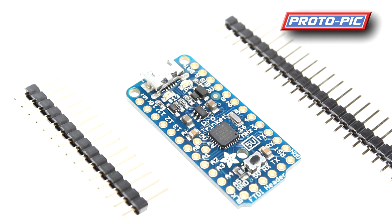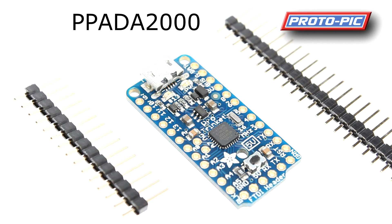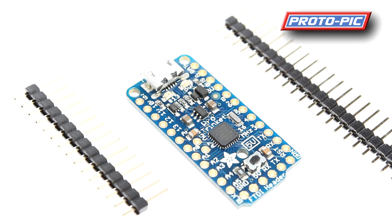Next up we have the Pro Trinket from Adafruit, part number PPADA2000. This is designed to go along with the Trinket range but is based around an ATmega328 chip rather than the ATtiny85. It's nice and small — about the same size as a Pro Mini. You have 28k of flash available to you (it's a 32k chip but 4k is taken up by the bootloader).